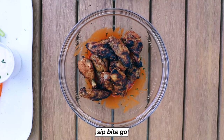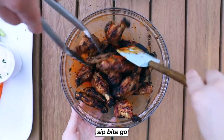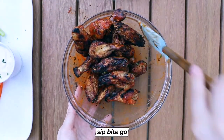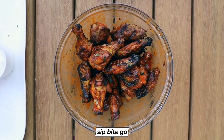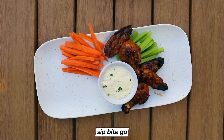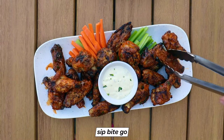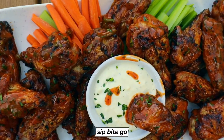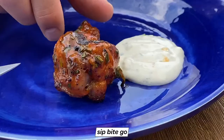These are so crispy and delicious and that char is so good. Just give them a stir with some tongs, get someone to give you a hand, and stir them all up so they're equally coated with that delicious Buffalo wing sauce. Then it's time for all the grilled Buffalo wings condiments you'd expect: some carrots, celery, and blue cheese dressing.